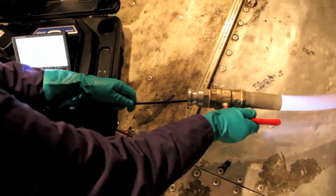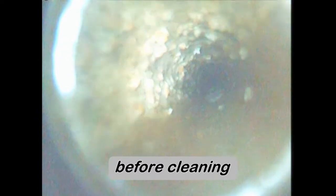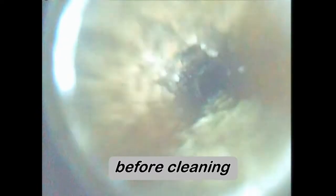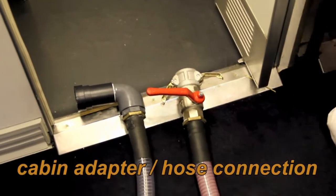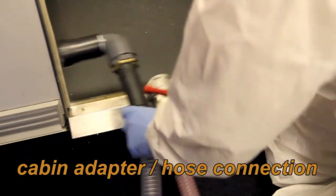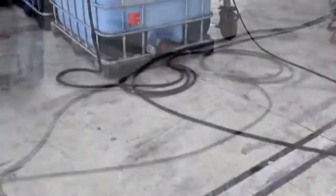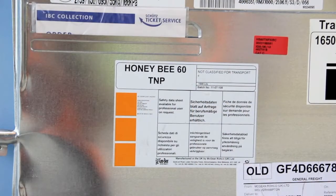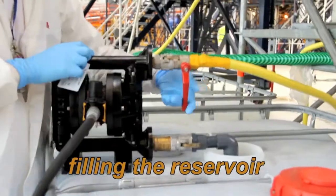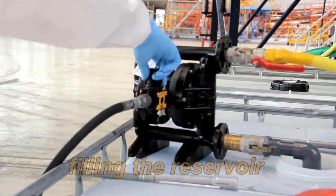A boroscope run through the vacuum lines before cleaning shows typical scale buildup. The system uses Honeybee 60T or Honeybee 60 TNP cleaning agent. No heating of the solution is required.